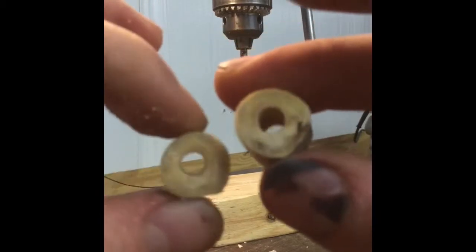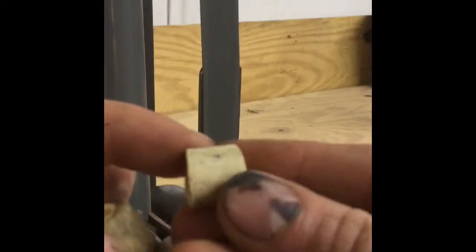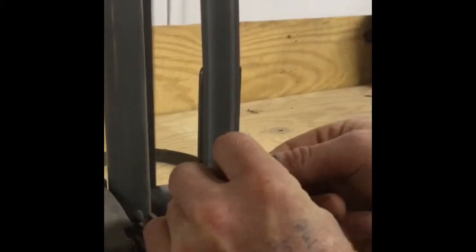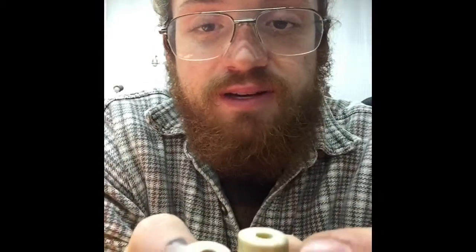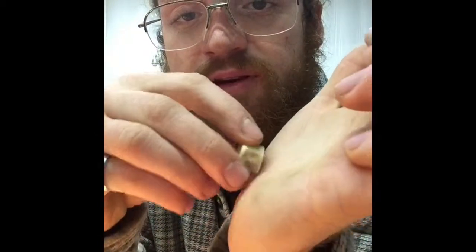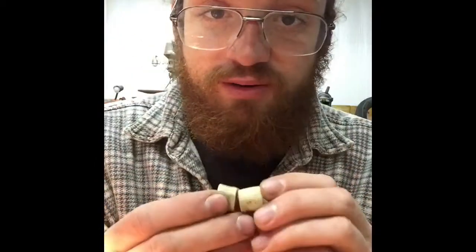Two holes drilled with the 7/32nds drill bit. Now we're just going to clean up the edges to make them a little bit softer so they're not sharp, but I'm not going to be touching the outside — this is the raw aspect from the deer antler. If you don't have a belt sander, you can simply take a piece of sandpaper and rub the coarse edges along it to polish down the sides.